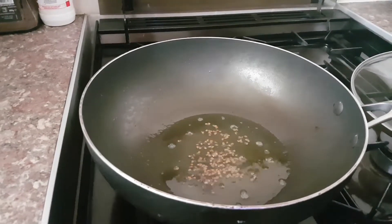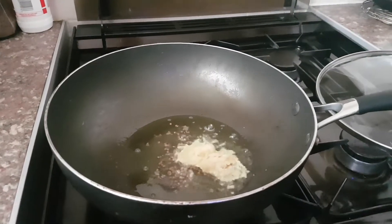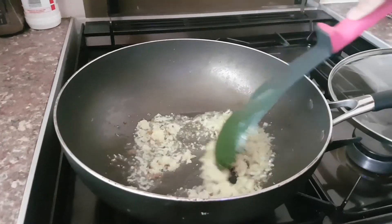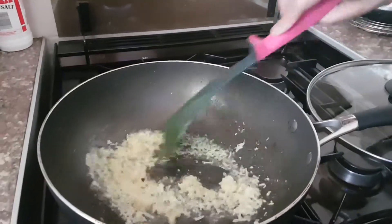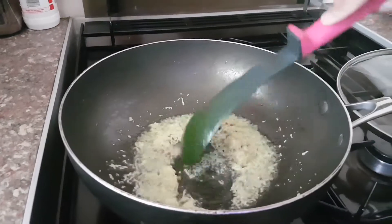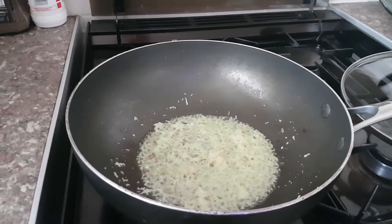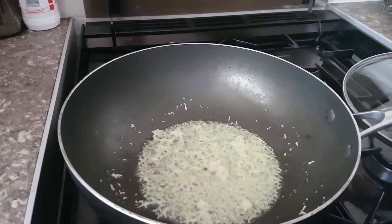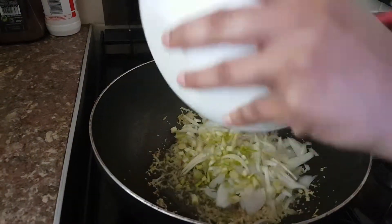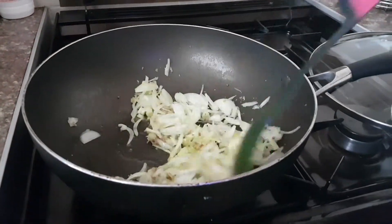Now we're gonna add two teaspoons of garlic paste — if you don't have a paste, just put it in the blender and make it into a paste. Give it a stir so all the ingredients infuse. Now we're gonna add some sliced onion — I'm using two medium onions, chopped and sliced. Pop them in and give it a stir so it infuses with the garlic and other ingredients.